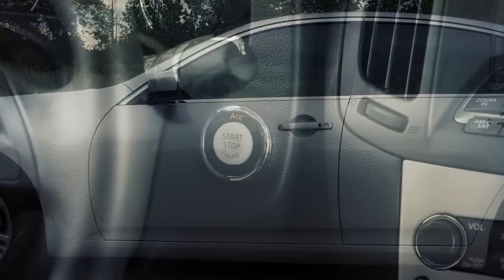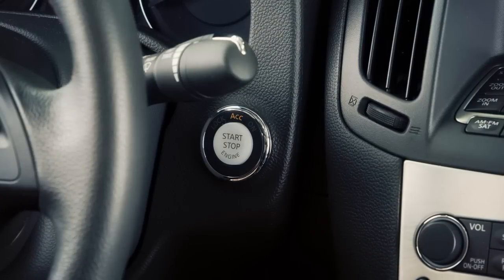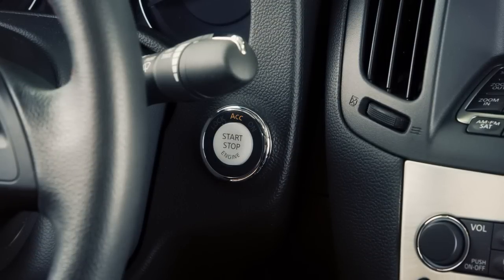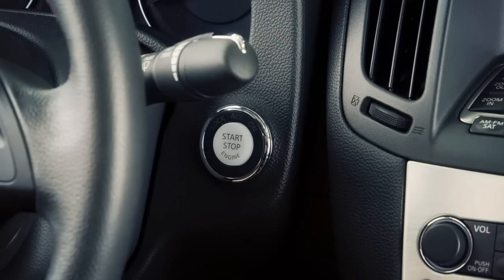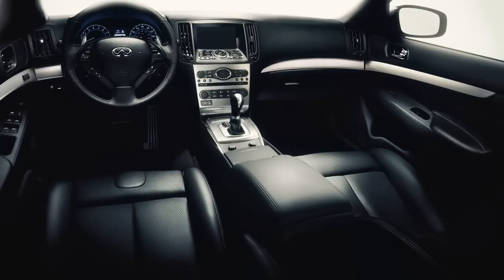As a precaution, if the driver's door is open while the ignition switch is in the ACC or ON position, a chime will sound. Also, a chime will sound if the ignition is in the OFF or LOCK position with the intelligent key left in your vehicle.